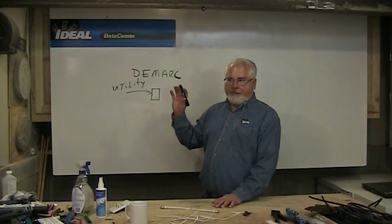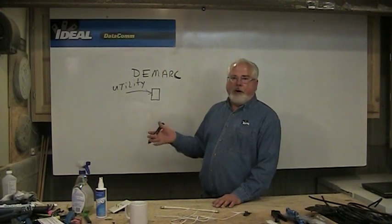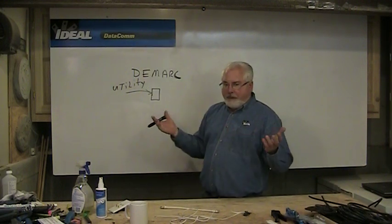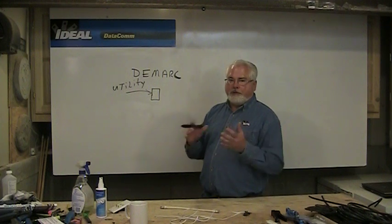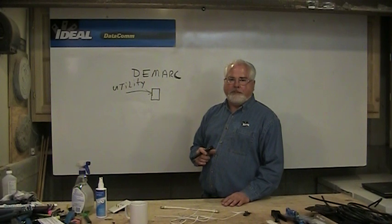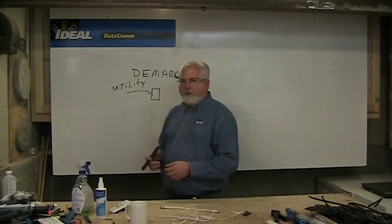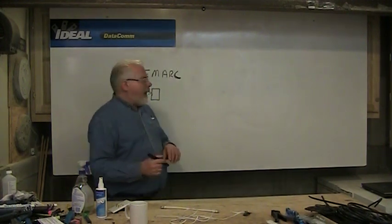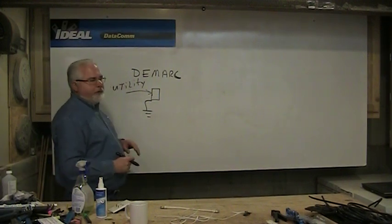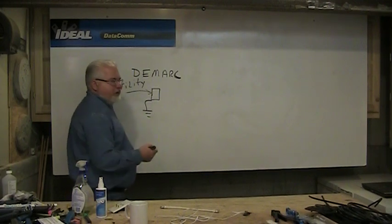Your electrical demarc is the electrical meter. Your gas meter is the gas demarc. For phone, it could be just a porcelain terminal stuck up underneath an eave, but in most cases, especially in the last 30 years or so, we've been putting these gray plastic boxes on the side of the home. The cable TV guy puts his own demarc on the side of the home too. They always ground their wire right there as it comes into the building, and you need to make sure it's been grounded properly.